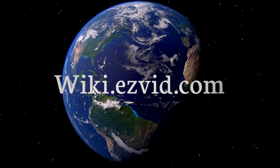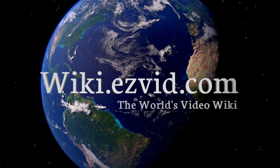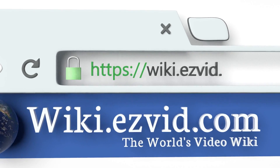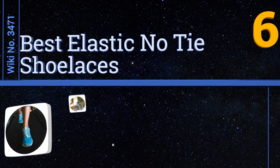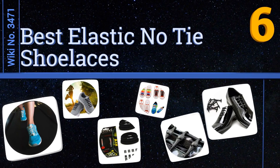EasyVid presents the six best elastic no-tie shoelaces. Let's get started with the list.